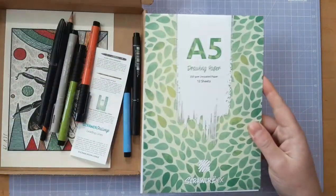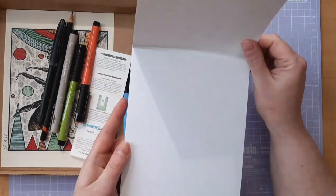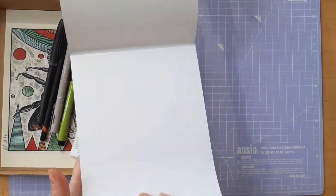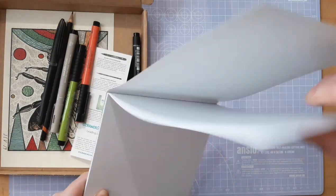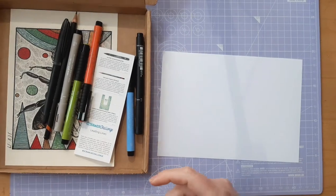We have some A5 drawing paper which is 250 GSM. It's uncoated and there are 12 sheets - very nice quality paper. I'm going to take a sheet out because we are going to use it to swatch what we have.